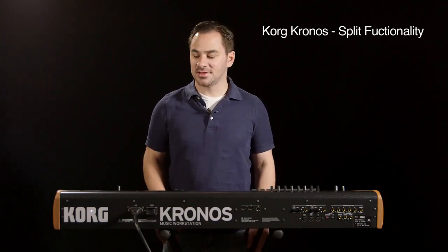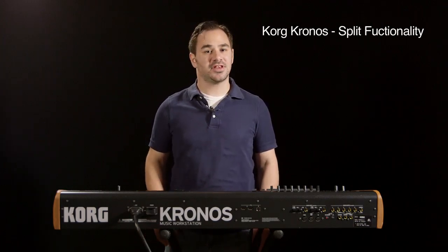Hey, I'm Chris Norris from Korg USA. Today we're going to be talking about how to install the custom split sounds into the Kronos workstations that are in your keyboard lab. When used in conjunction with the Korg GEC5 system, these custom split sounds will allow you to interact with twice as many students using the same amount of keyboards that are already in your lab.